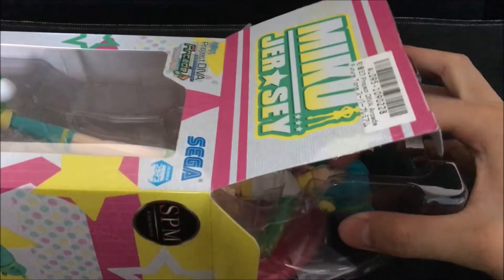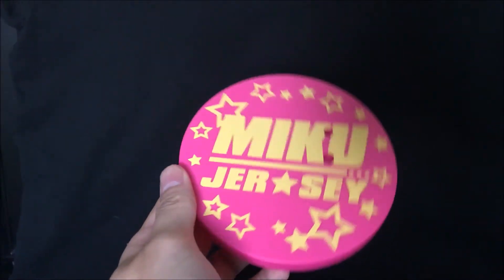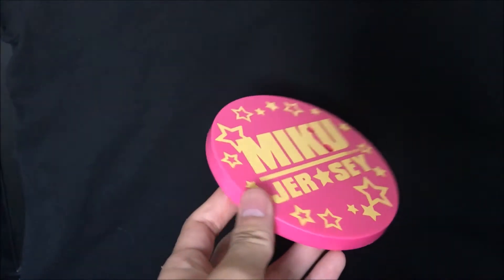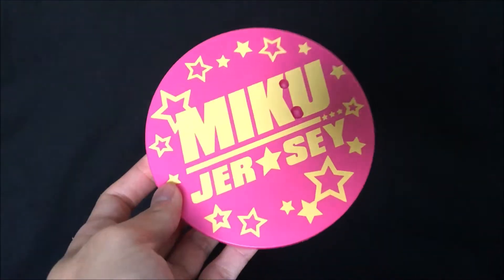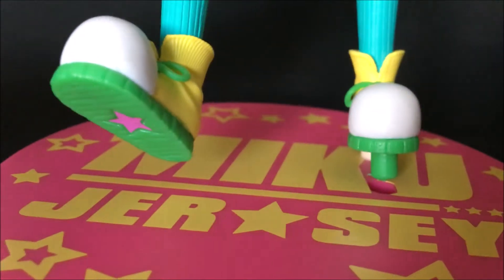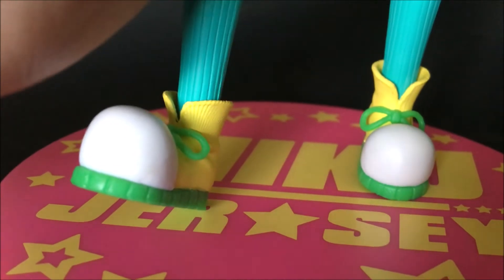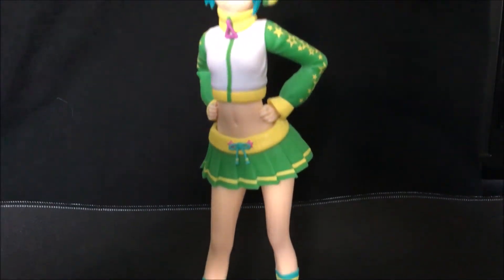Pulling the Jersey Miku out of the box now, and we can see that it actually comes with its own pink base plate. The figure and the base plate really seem to be pushing a whole star-spangled jersey motif. It might be kind of like a Japanese-Americanized aesthetic that they're going for. The plate pops into Miku's right foot here, and the initial setup is all complete.